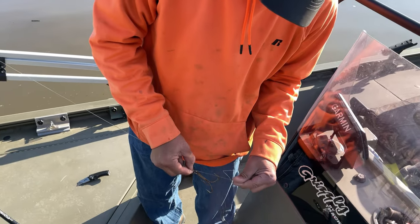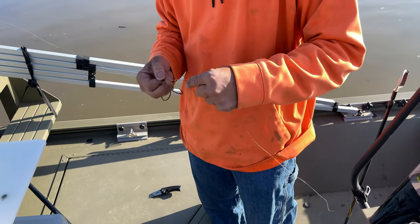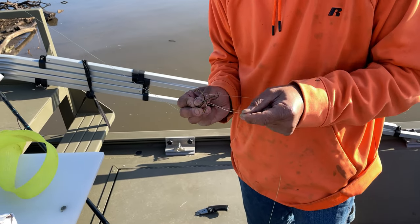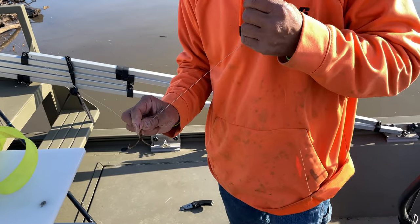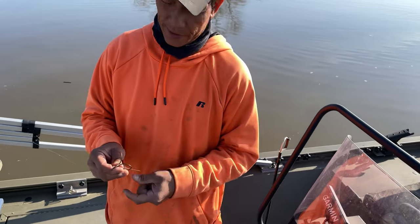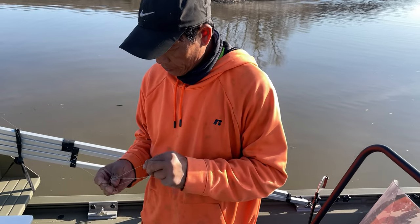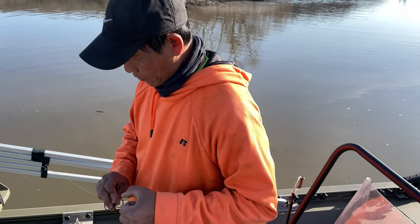Alright guys, we finally got the boat squared away with the electronics. Right now Charlie is rigging up his rig. We're using massive treble hooks, and the weights are between six and ten ounces depending on the current — how fast we're going determines how much weight we put on.